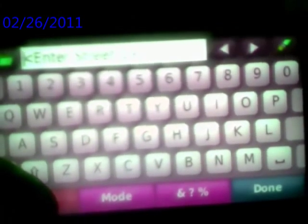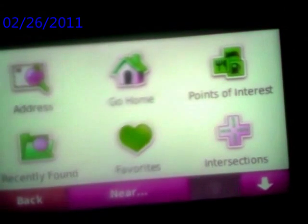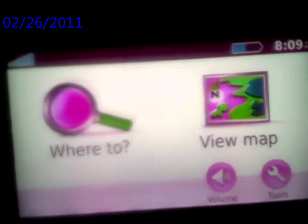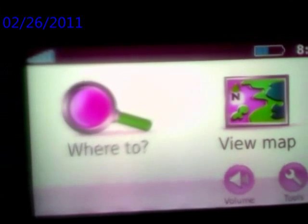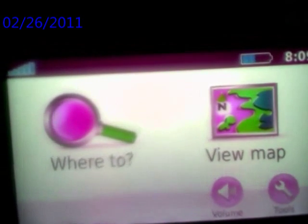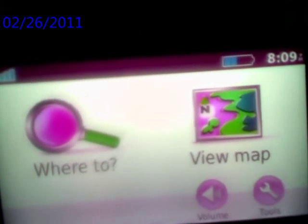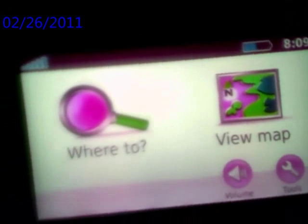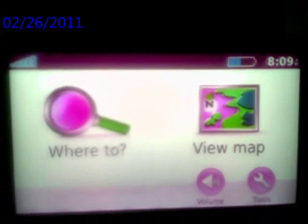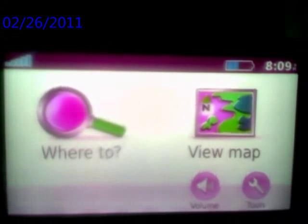I'm apologizing for the quality of this video, but I just wanted to put a basic how-to video on how to get your GPS up and running so you can start navigating. This is really cool — I've had it for a week now, and I do a lot of driving in the city finding different addresses, and this thing has been a life saver. Talk to you later, God bless, have a good one, bye bye.